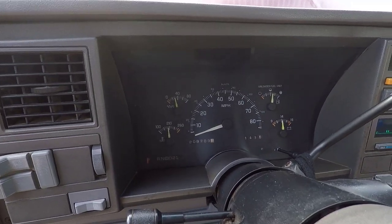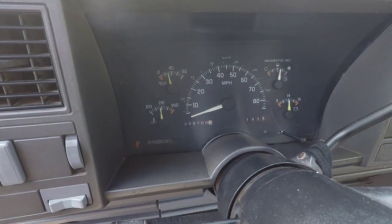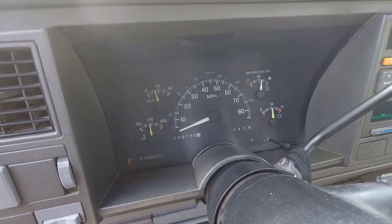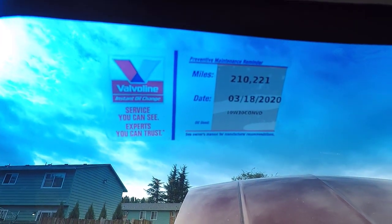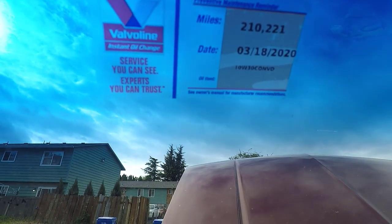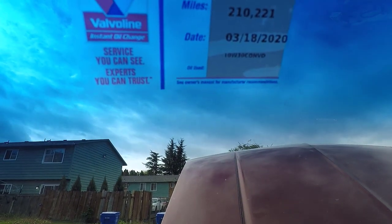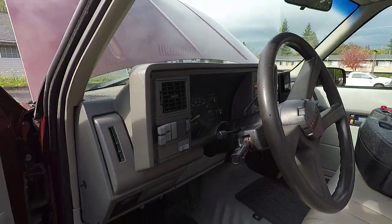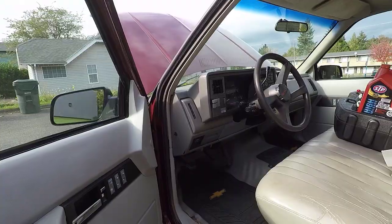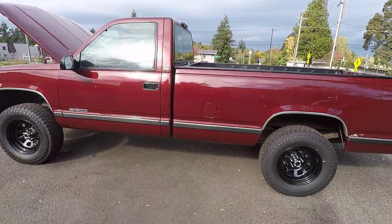Worth noting that I have only changed the oil in this truck one time since I've owned it. It's got 209,703 miles on it. I got it changed one time, I don't know how long ago, and it said I should change the oil at 210,000 miles on 3-18-20. It's like October now, so I'm way past that. It's just time to change the oil — I'm not really on a schedule. This truck, I work on it more than I actually drive it.